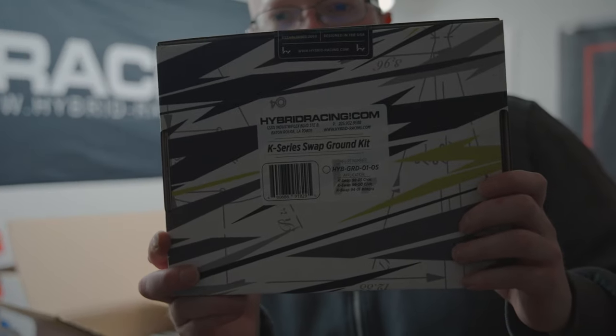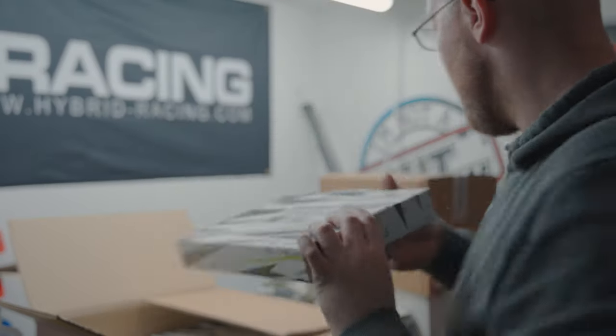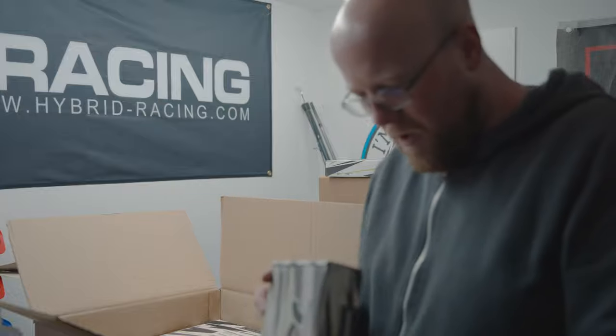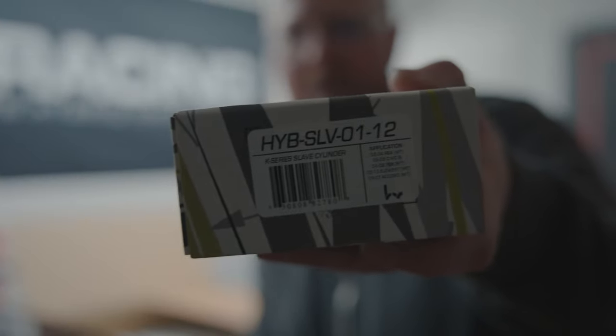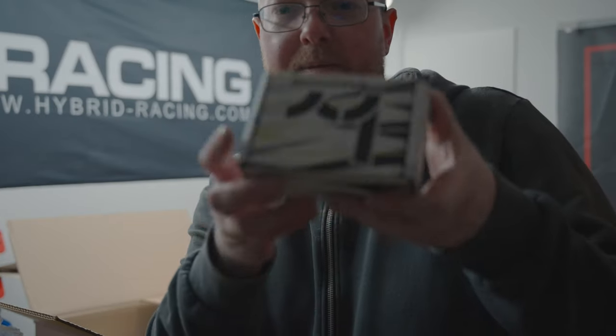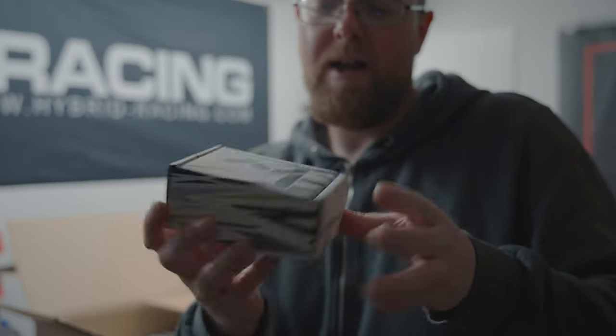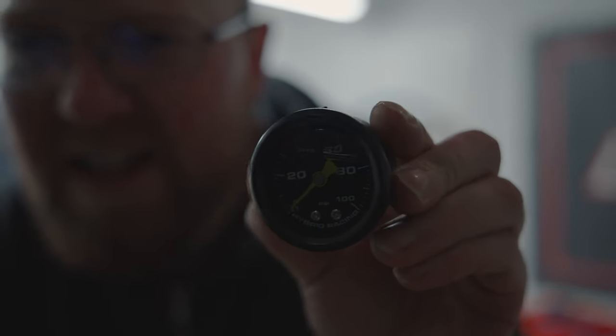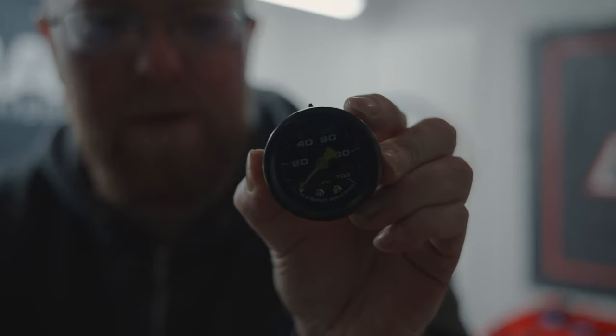We've got the K-swap ground kit. You can make your own grounds, but I thought why not — these are all the right sizes with the right connectors. Then we've got another smaller box — this is the slave cylinder. And this is the fuel pressure gauge, the liquid-filled fuel pressure gauge. I just want to show you this because I've always loved these — they use the lime green. Check that out: lime green Hybrid Racing liquid fuel pressure gauge.